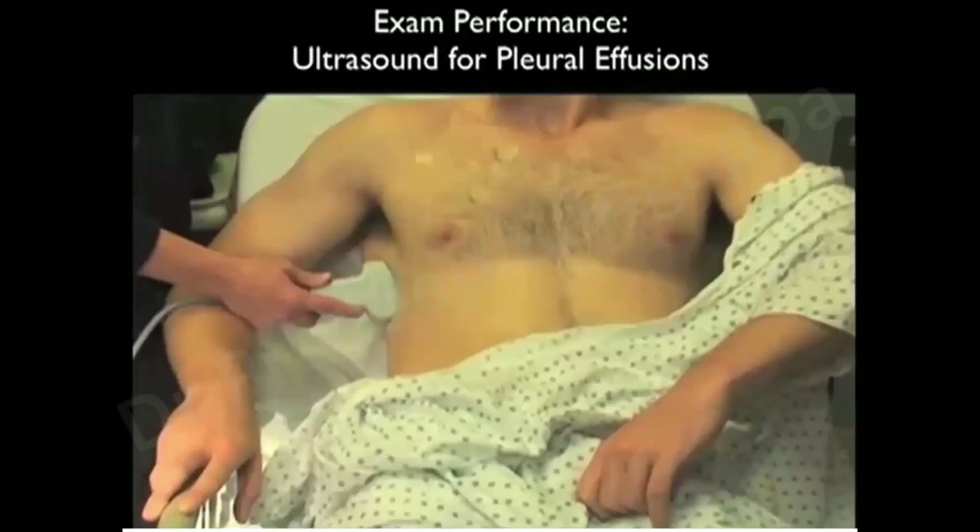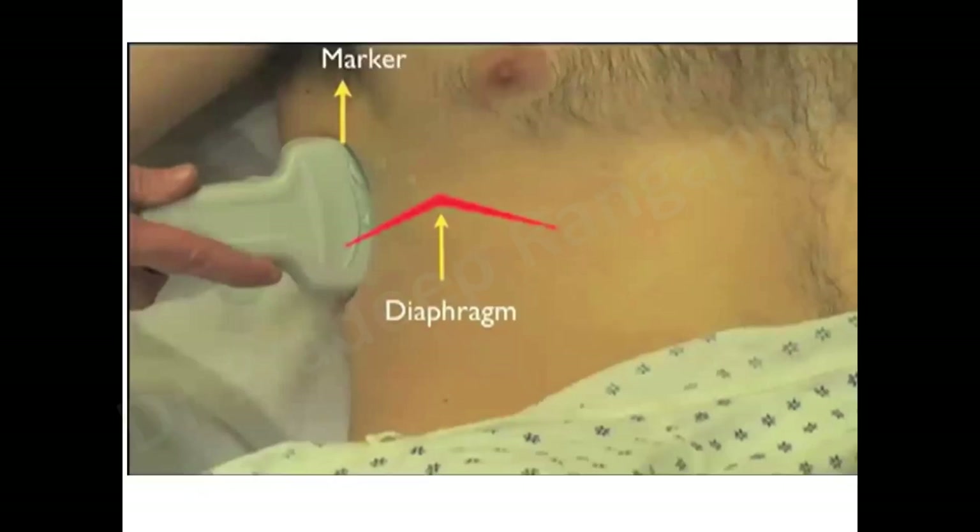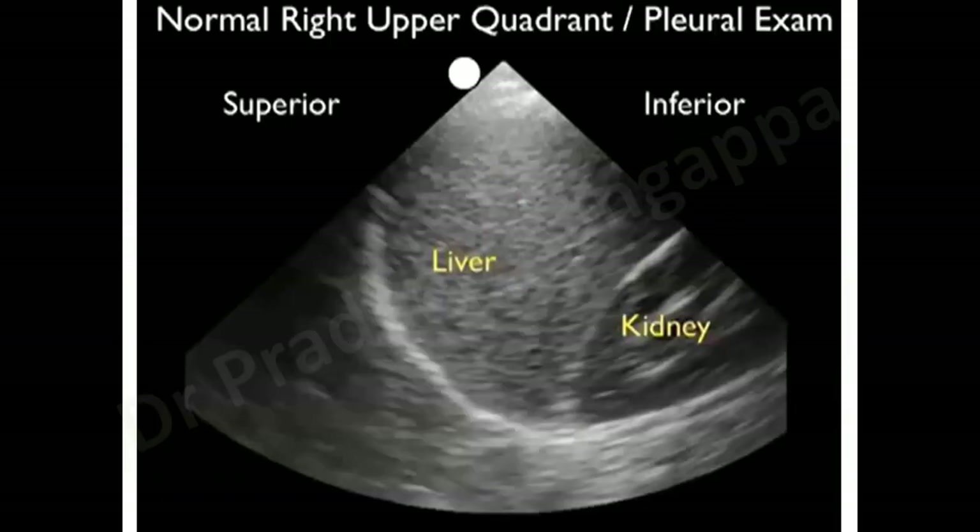Diagrammatically, the probe is kept below the level of the nipple in the mid axillary or posterior axillary line, with the marker pointed upwards. Keeping it below the fifth intercostal space allows the probe to insinuate the diaphragm and the structures above it. The marker should always be facing upwards.